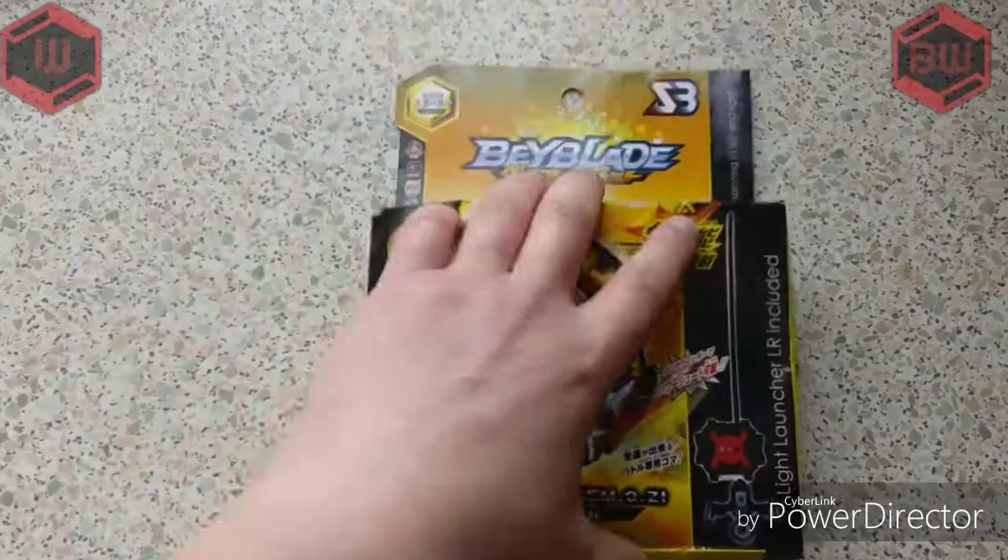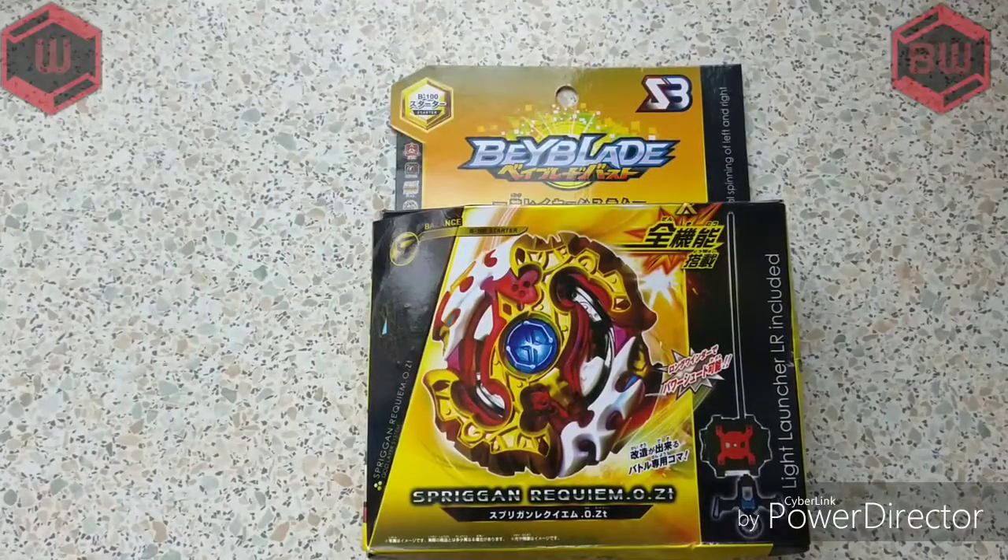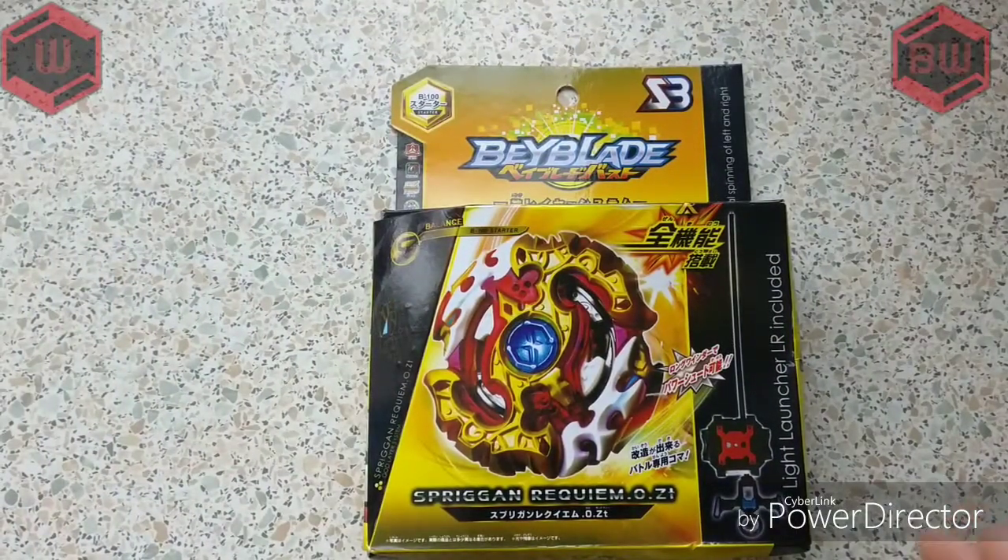All right guys, this is WSDBlogs.com and today I'm going to be unboxing the Spriggan Requiem Zero Zeta. It apparently comes with a light launcher and it is Z3, so this is from the company Z3.